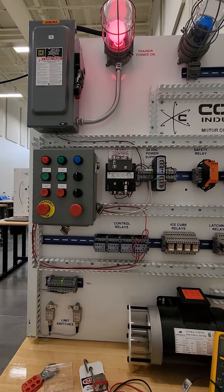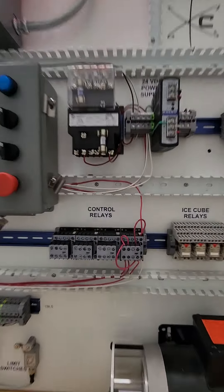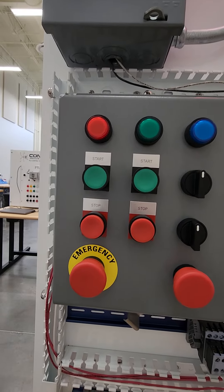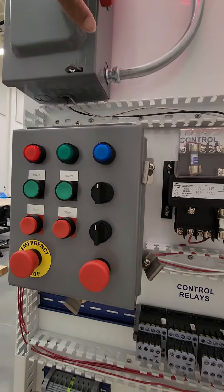Good afternoon class. In today's video you are going to be doing the control relay. You are going to be working on the control relay and you are going to do it the first time wiring to a stop button. I am going to engage the system and you are going to see exactly how it is going to work.